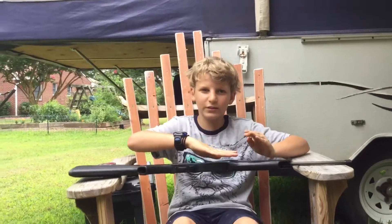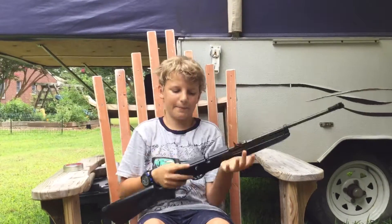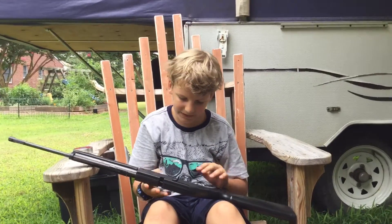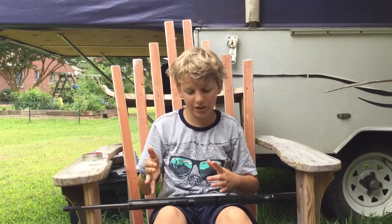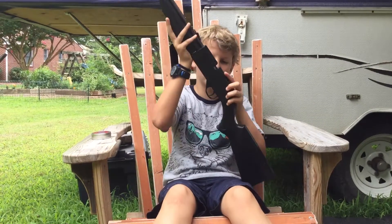Hi guys, welcome back to another review. Today I'm going to be reviewing this gun — it is a BB gun made by Pump Man, which is a really good company. It's a really good gun. I've done multiple reviews on Nerf guns but this is the first one I've done on a BB gun.